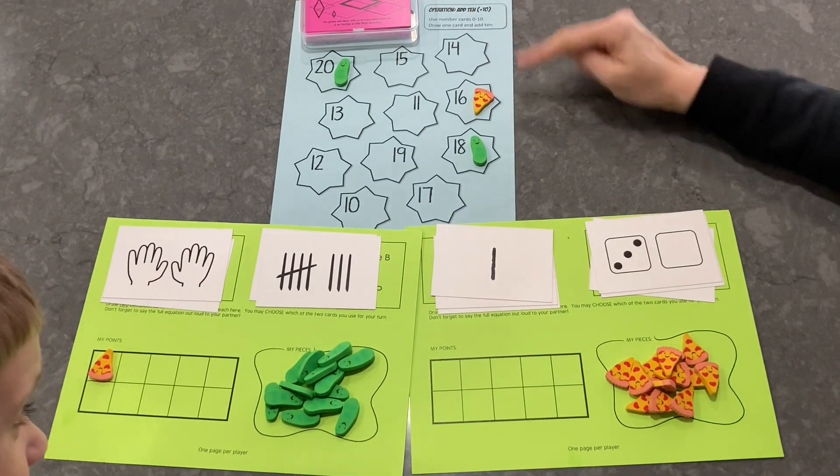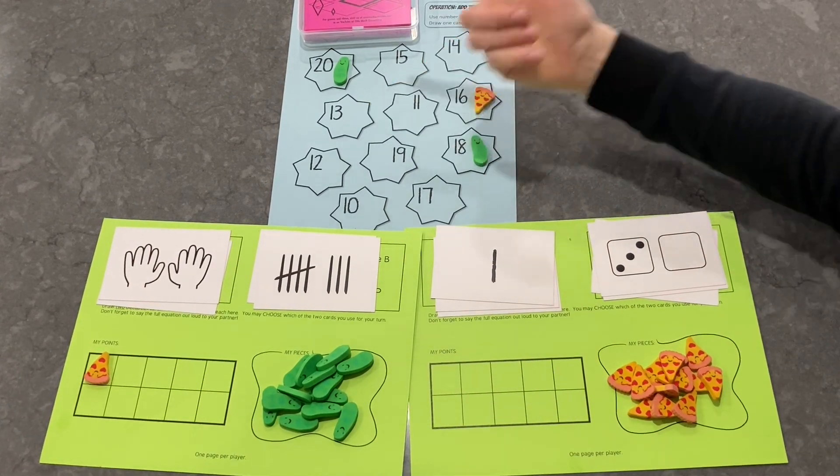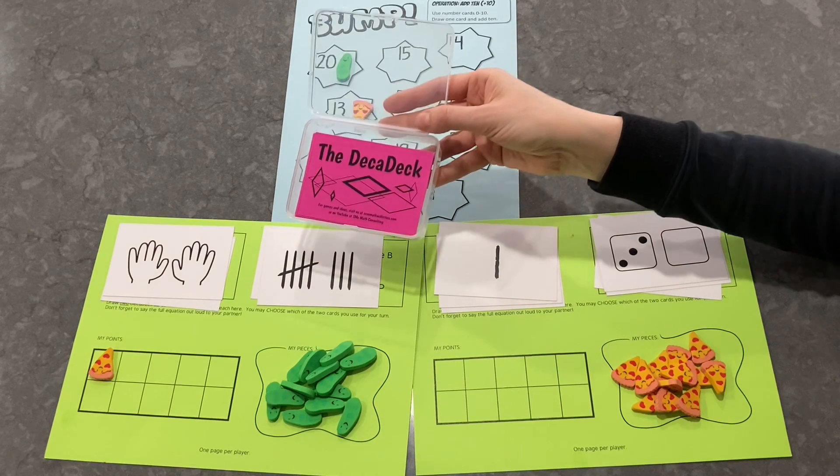Let's see what happens though, because anything can happen in bump. I have a 1 and a 3. 10 plus 1 is 11. 10 plus 3 is 13. It's kind of the same either way. I think I'll choose 13. I like that number. Jason?